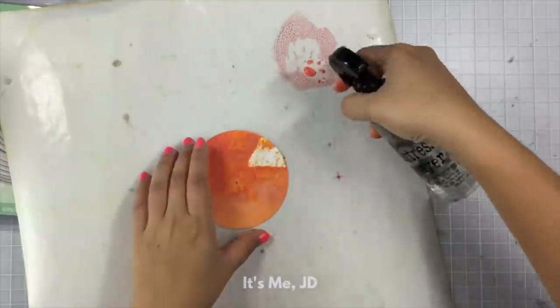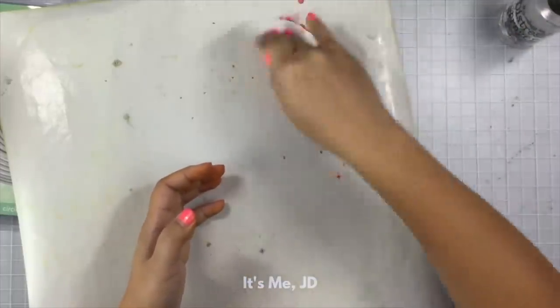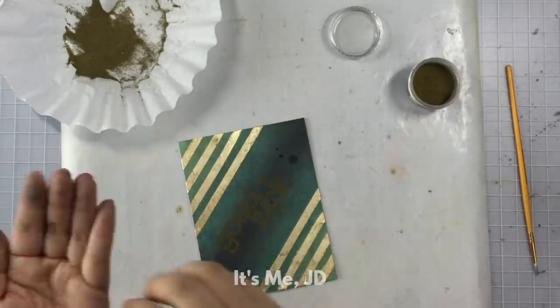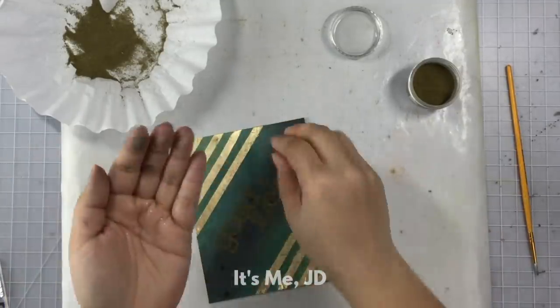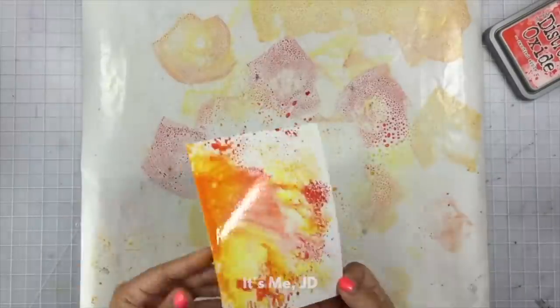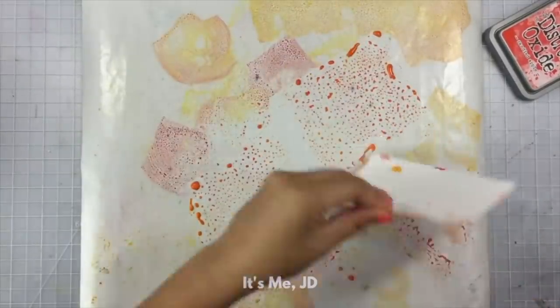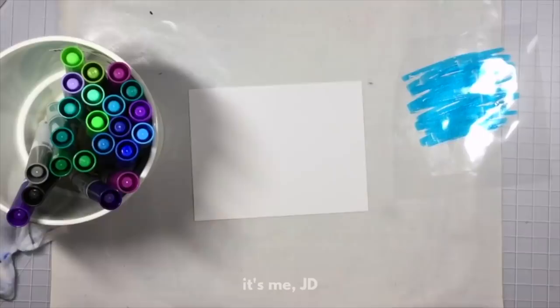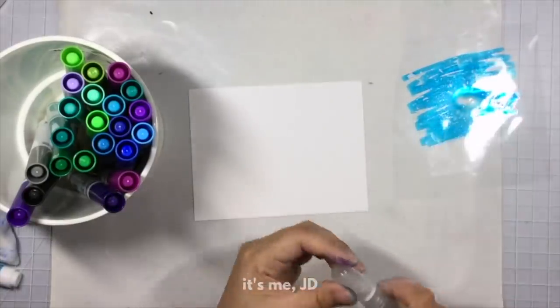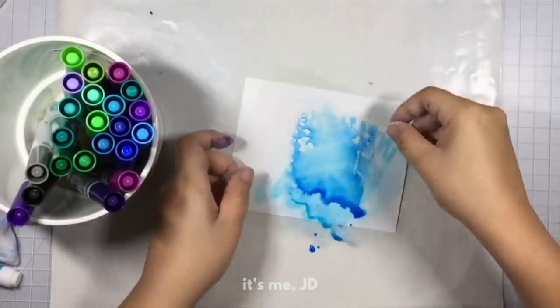If you're going to get the distress inks, distress oxide inks, or even just plain old watercolors, that will open up all sorts of techniques and cool effects. I have two spray bottles — one that was like a distress sprayer, so it creates big blobs of water splatters, and then I have a really small mini mister that I use to add water to my watercolor pans or if I really want a fine mist of splatters onto my projects.